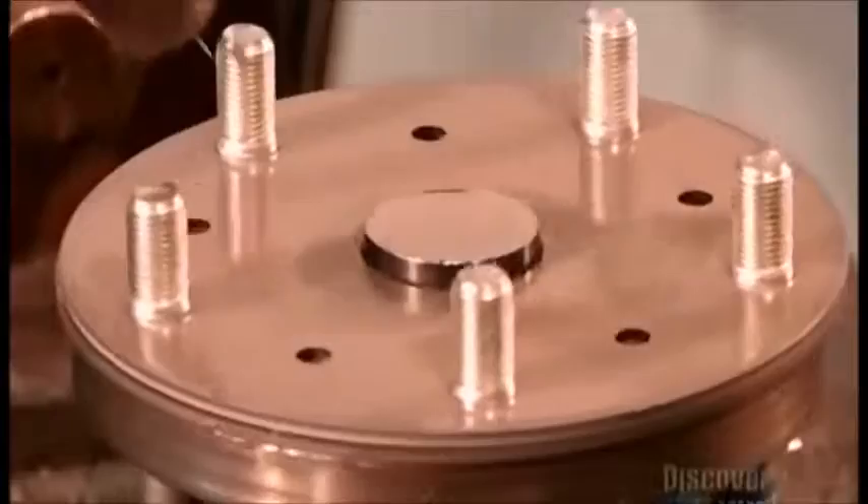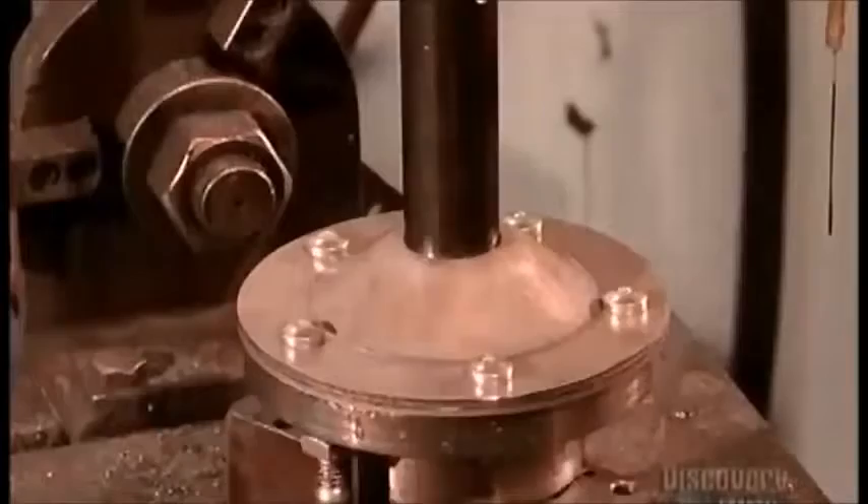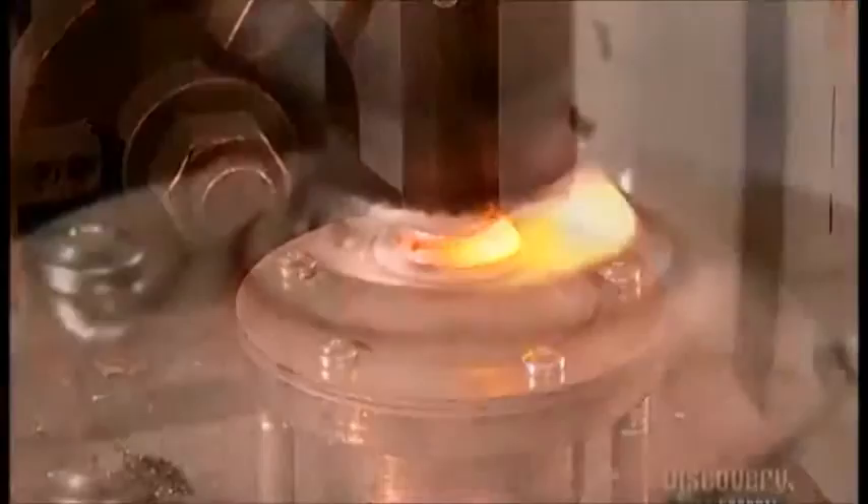Next, a worker inserts what's called the axle shaft through the hub. A robotic welding machine then fuses the shaft to one side of the hub. After he flips it, the machine welds the shaft to the hub's other side. This company uses a robot for this important step because it's faster and more precise.